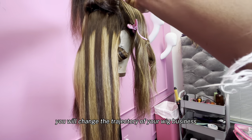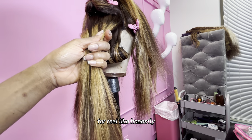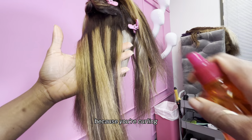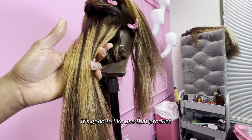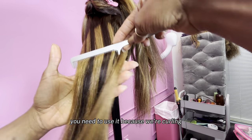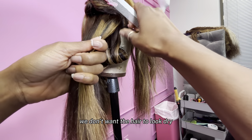Once you learn this, you will change the trajectory of your wig business for real. So we're going to spray our heat protectant. Because you're curling, it's good to use that product — don't be scared. You need to use it because we're curling and we don't want flyaways or the hair to look dry. Comb that in, hot comb the top, because I want a clean sleek look at the top.